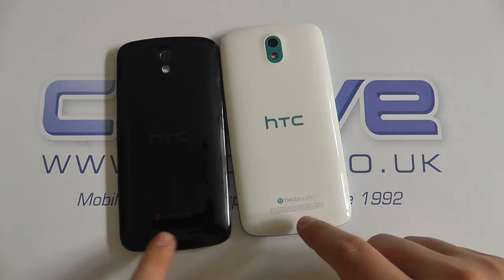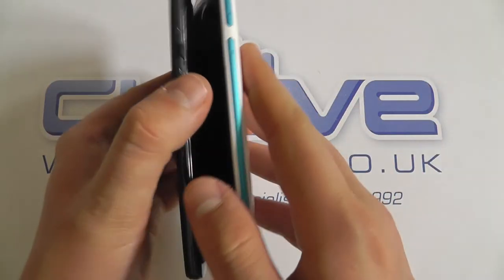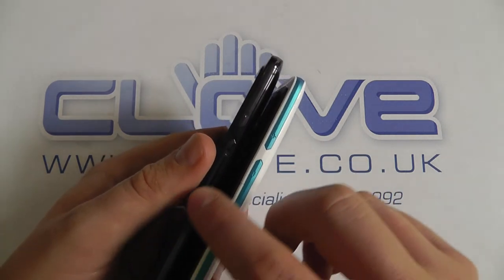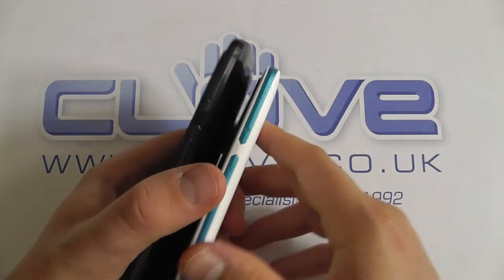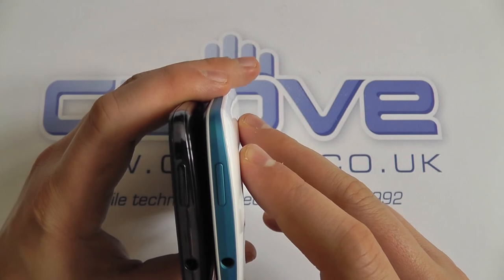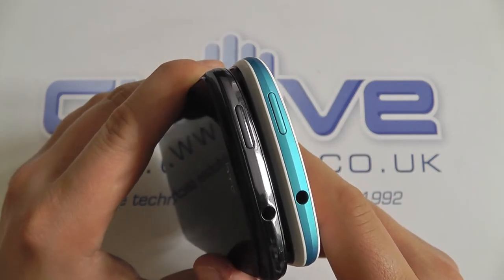If we then turn them over to look at the sides, you can see on the black we've got black banding running around it, whereas on the blue one we've got this blue banding running all the way around. All the headphone jacks etc. are in the same position, but you can see the differences between the two units.